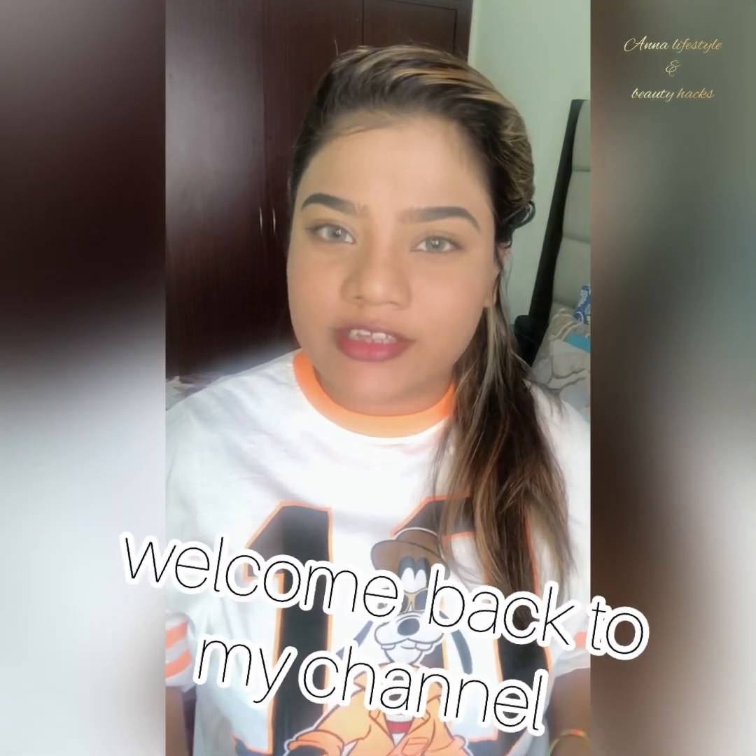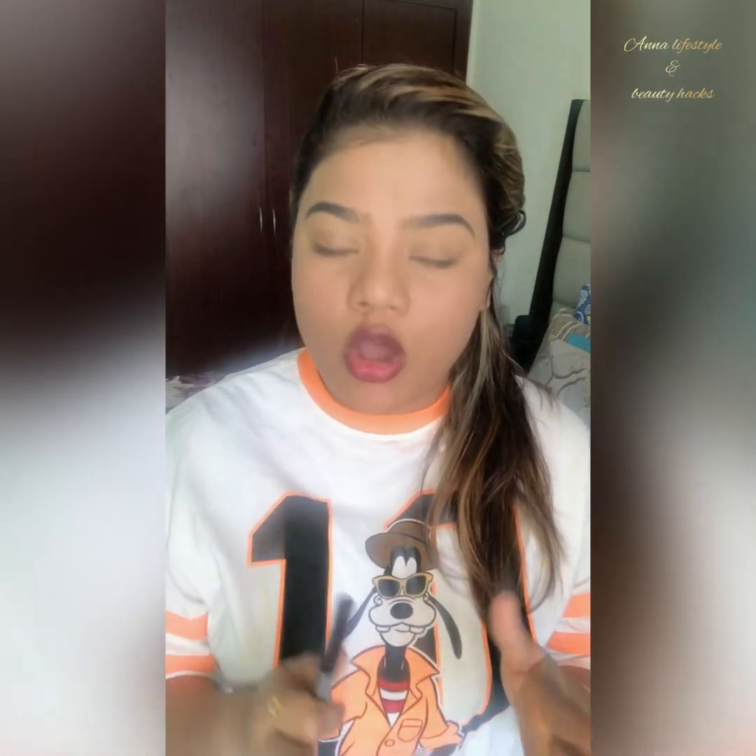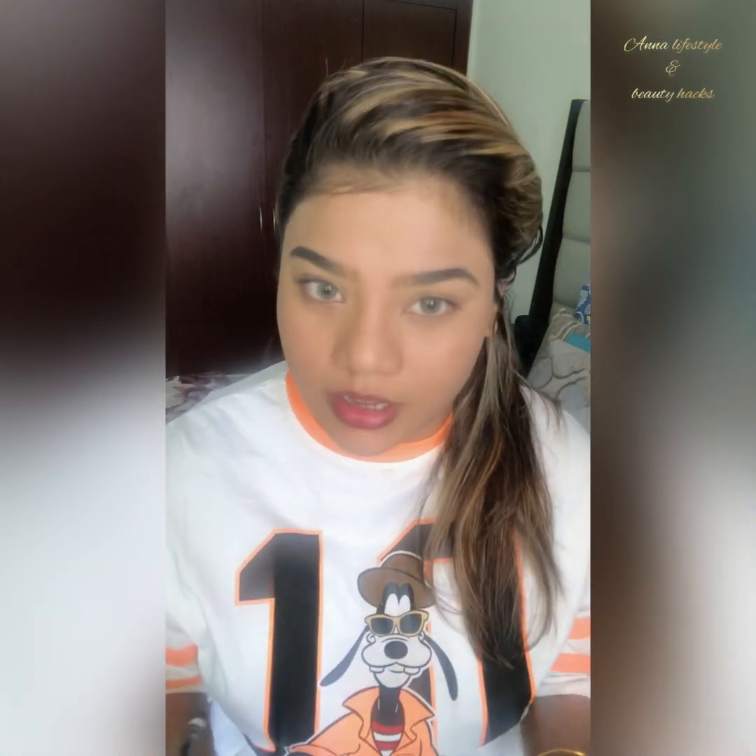Hello, hi friends, it's me Anna George and welcome back to my channel, Anna Lifestyle and Beauty Hacks. Today I'm here to show you how to put two different kinds of eyeliner without any difficulty. Sometimes we don't want to put eyeliner on our own and we wait for someone else to do it — but no worries, because I'm here.